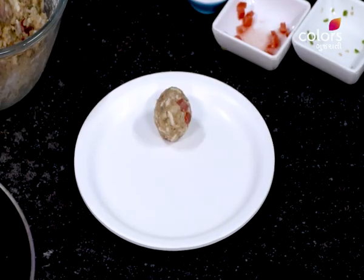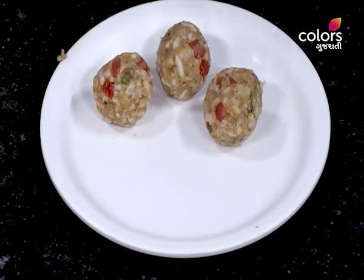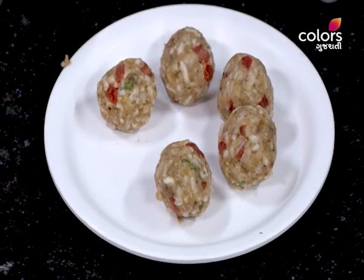Now we add this on our rice. Now we will add the whole potato. Do you have a coating on the breadcrumbs? Yes, I do. Do you have a taste of the breadcrumbs? We have prepared the breadcrumbs. This is an instant recipe, so we will get the taste of the breadcrumbs.